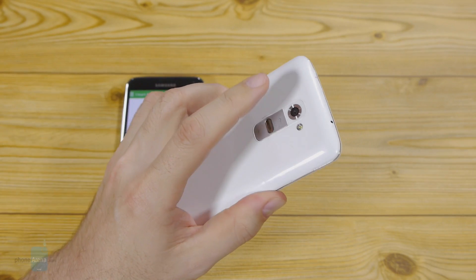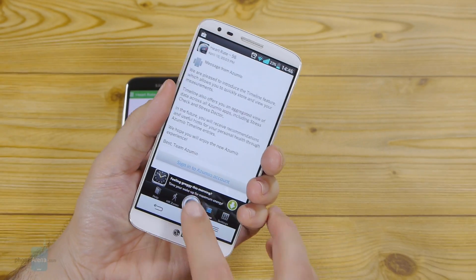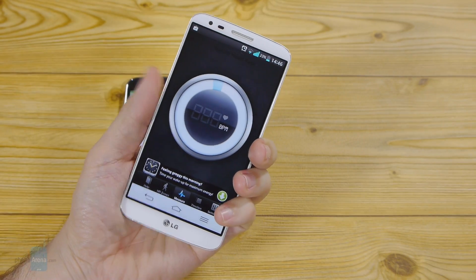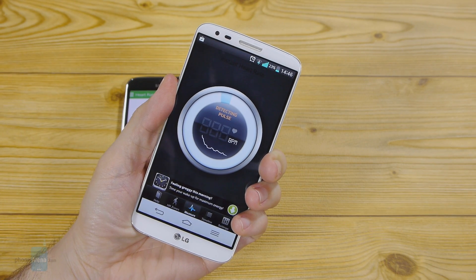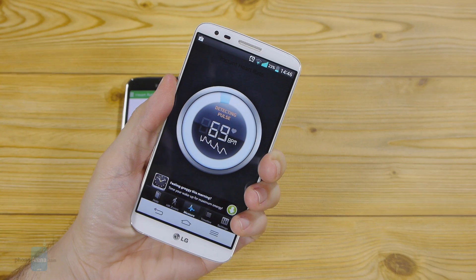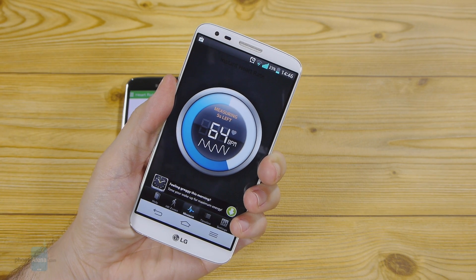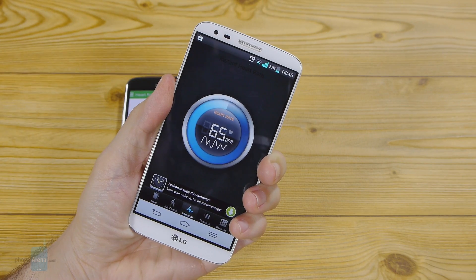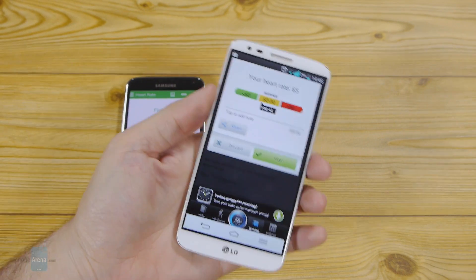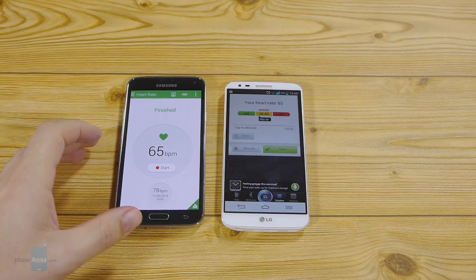The app uses the optics of your rear camera — you just place your finger over the lens, so it's still an optical pulse reading. It takes about 10 seconds to measure. As you can see, we got 65 — the exact same result as on the Samsung Galaxy S5.